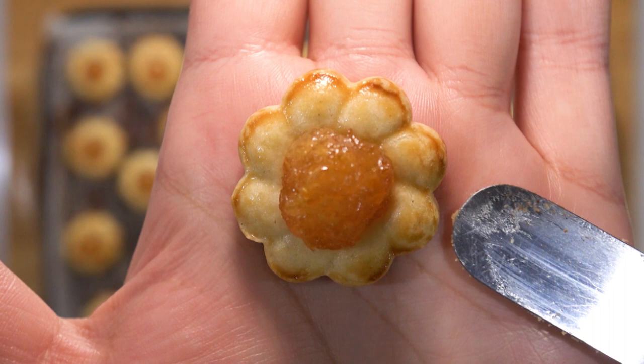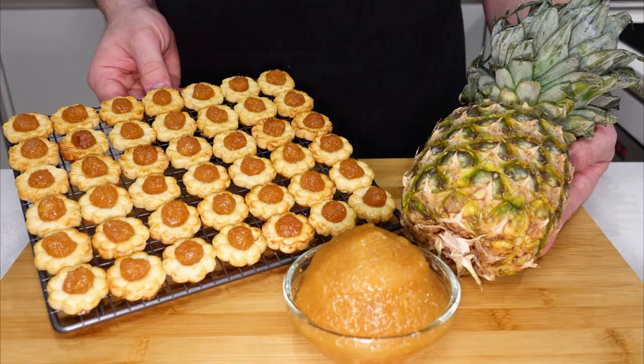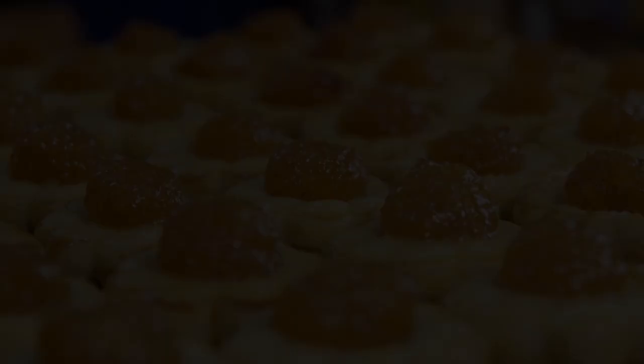They are so delicious. I'll be honest — I had about eight while waiting for the others to bake. If you are making this for Chinese New Year, Gong Hei Fat Choy and have a sweet year ahead. And there you have it guys, pineapple jam tarts, Malaysian style. It was a pleasure having you with me on this journey today. If you enjoyed what you watched, please leave a like, comment down below, and subscribe to be notified of upcoming videos. See you in the next one — bye for now.